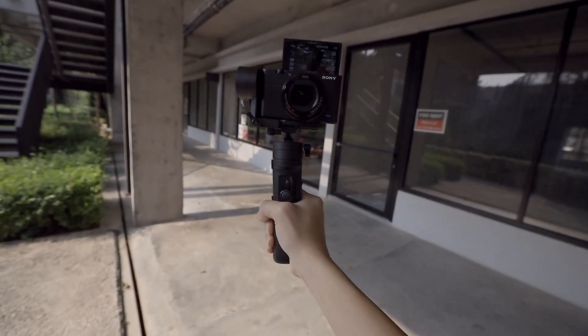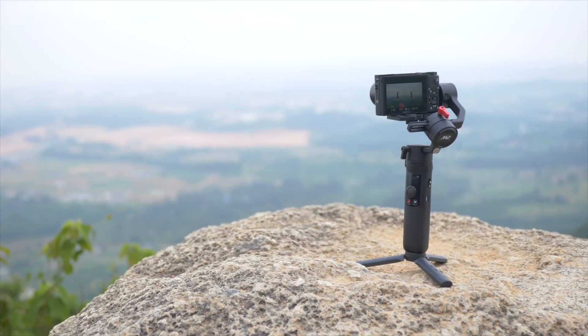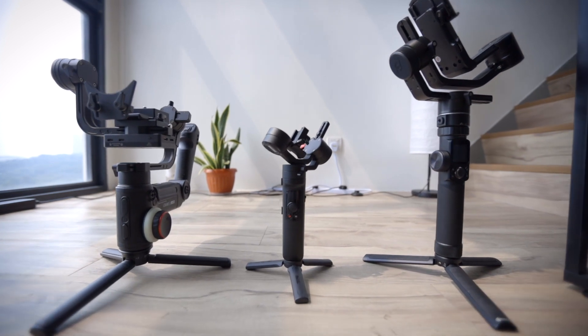I don't usually always carry a gimbal around with me because they are big and they are heavy, but this one here might just be an exception. This gimbal here is the Zhiyun Crane M2. Compared to the kind of gimbals I usually use, this one really is quite small.